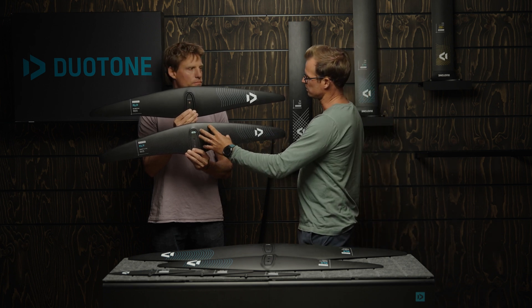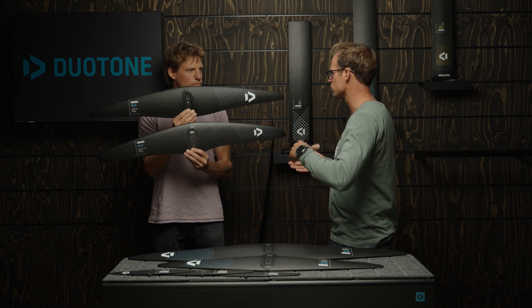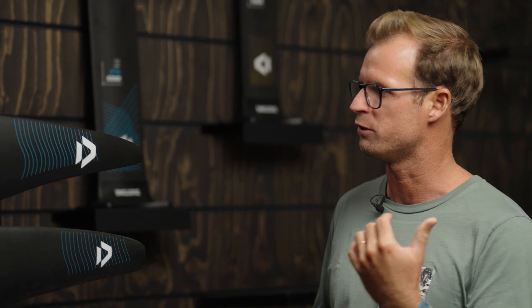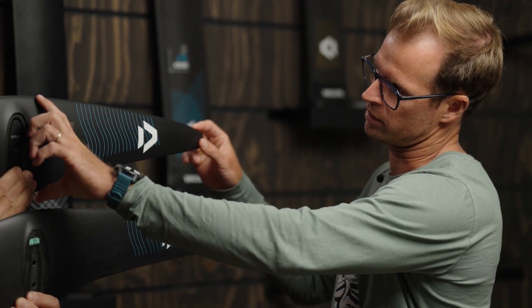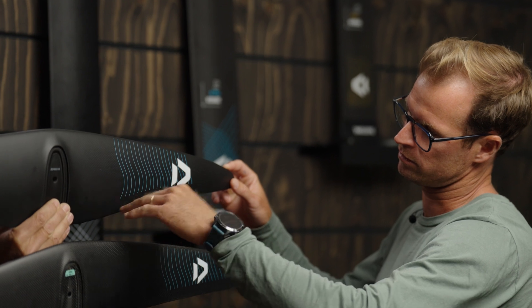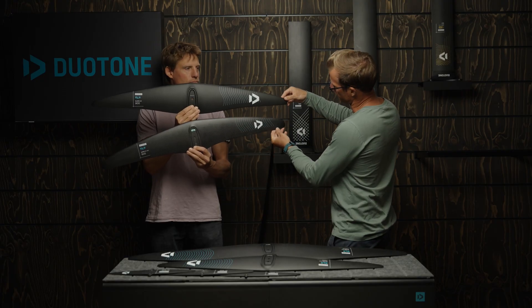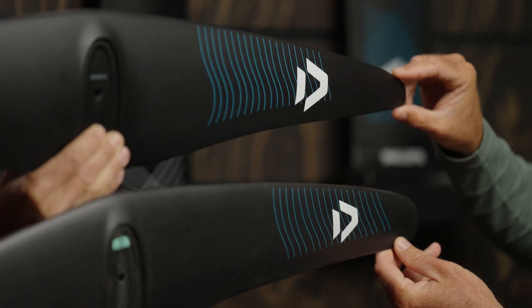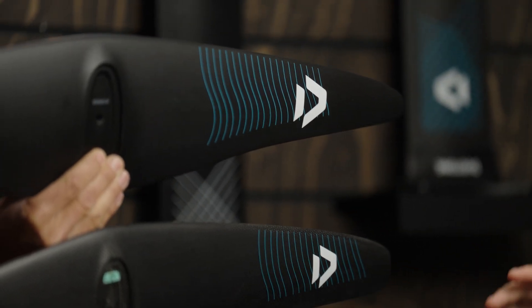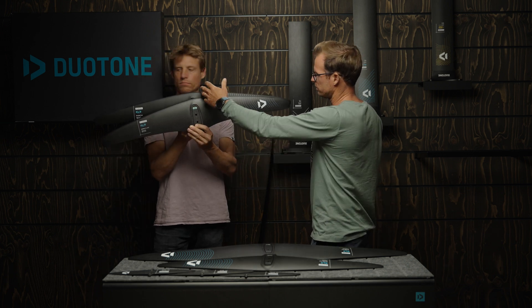That seemed to work really well — we had a nice, grunty center of the wing but the tips were still relatively loose, so we had good turning ability. What we did is push the concept even further. On the new one we're keeping that chord length for even longer, it draws a bit of a belly here, and then the tips go way thinner. If you compare the chord length at the tip, we're even way thinner.